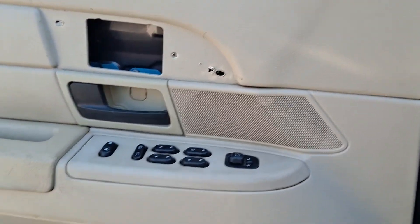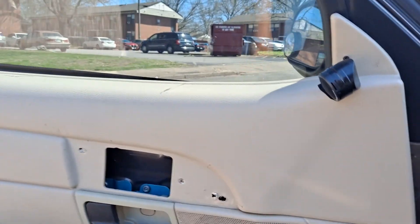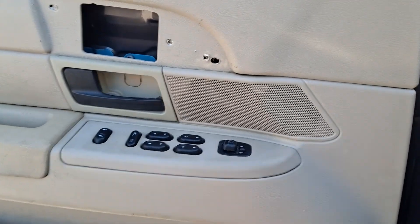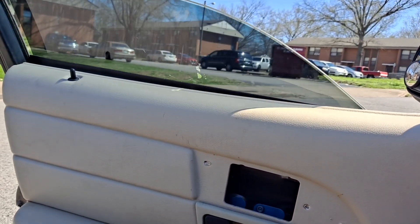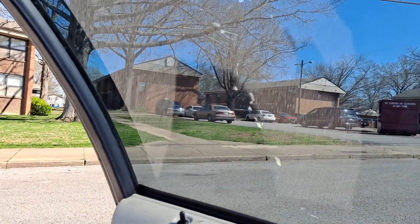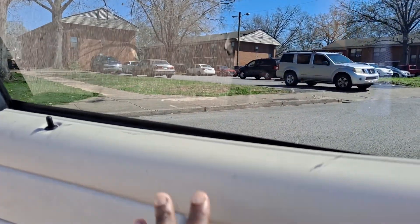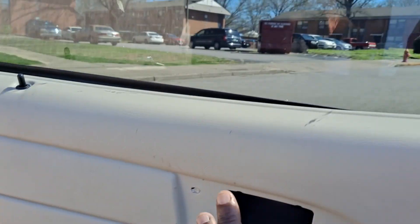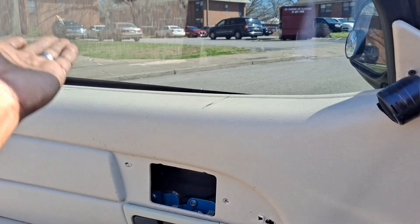What's up peeps, this is your boy Jay. I'm sitting in the 07 Grand Marquis — finally got the door panel, window regulator, and motor in. But I got one issue: I ended up damaging my tint in the process. I scratched my tint while I was putting this in. Normally I put the window in first and then put the regulator and motor in, but I put the regulator and motor in first and then put the window in, and it scratched the tint.